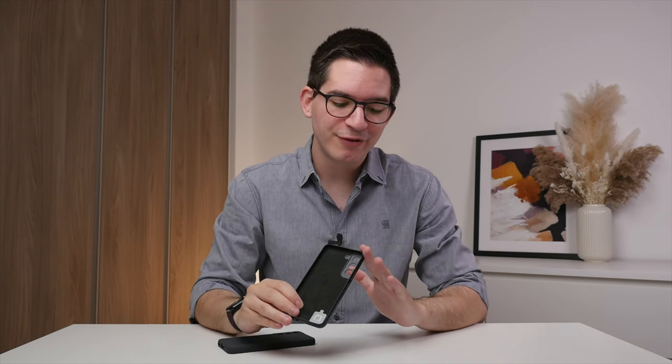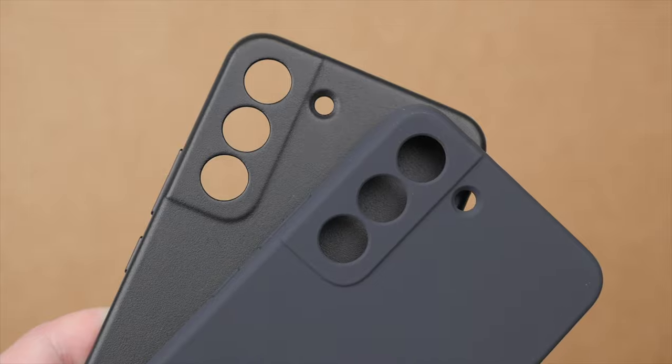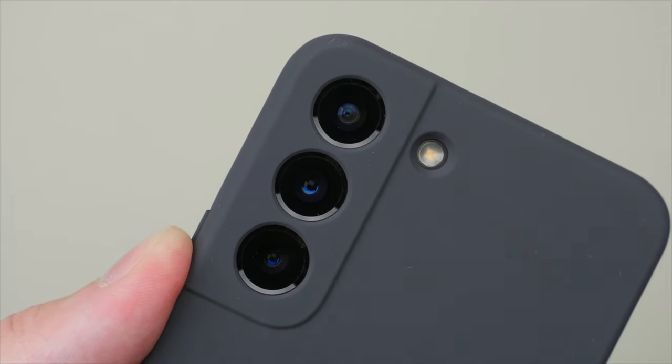I also really like the microfiber lining found on the inside of the case — we've also seen this with Apple's cases — and this will help protect the phone when taking it in and out of the case. Like the Galaxy S22 itself, both cases have a slight camera bump on the back, but these are less pronounced than on the S22, so they won't wobble as much on a table when typing.